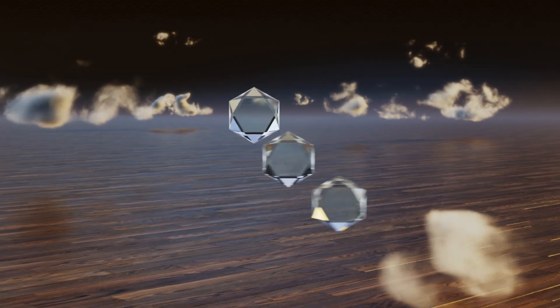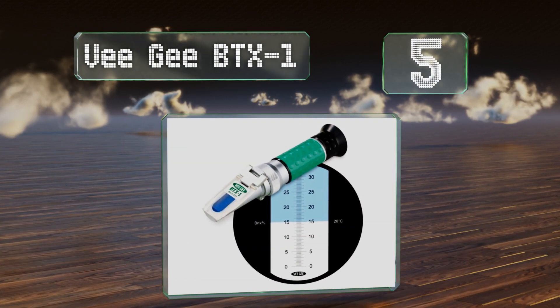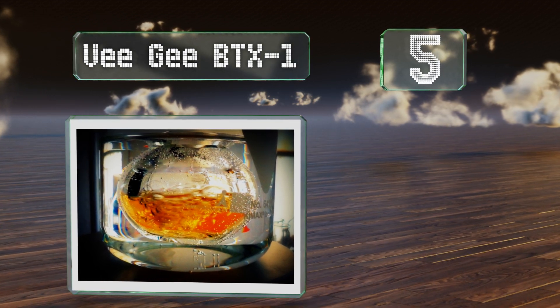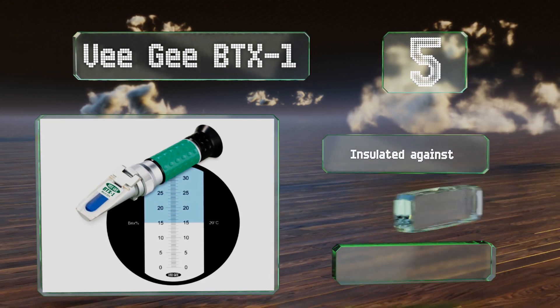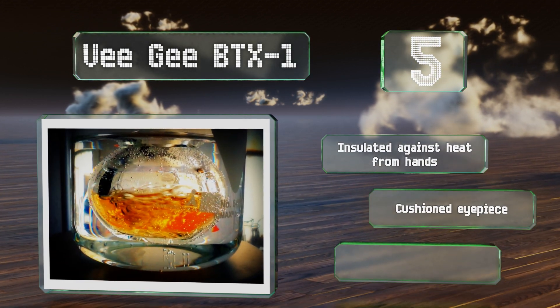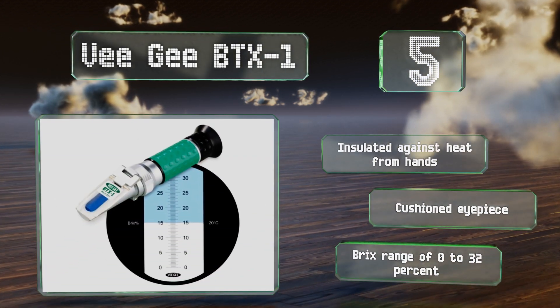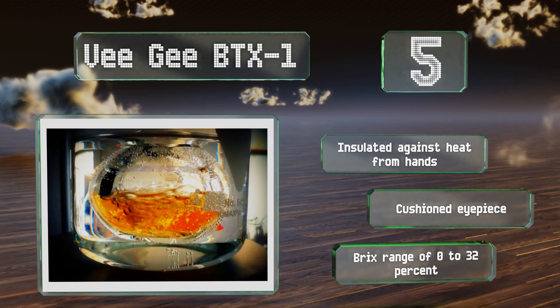Halfway up our list at number 5, the VG-BTX1 can measure sugar content in a variety of liquids, from lactic beverages to industrial fluids, as long as they're at between 10 and 30 degrees Celsius. It utilizes ambient light and features an optical glass prism. It's insulated against heat from hands and has a cushioned eyepiece. It offers a brix range of 0 to 32 percent.